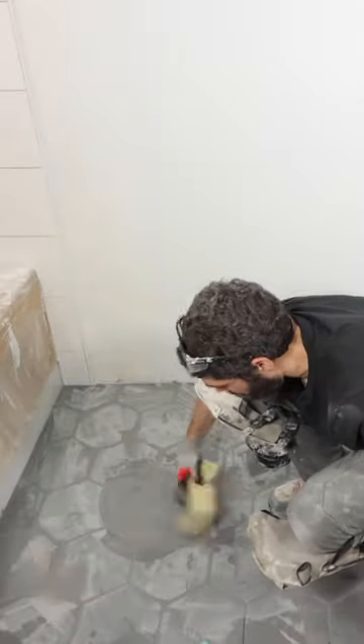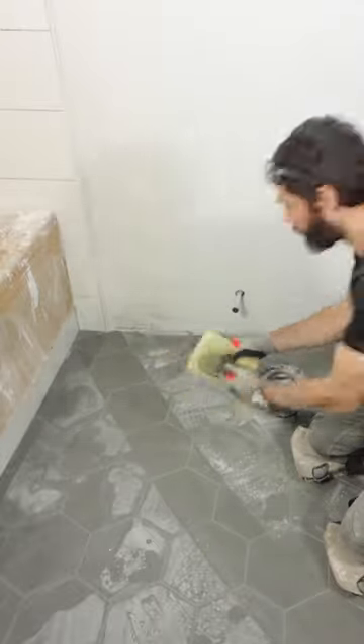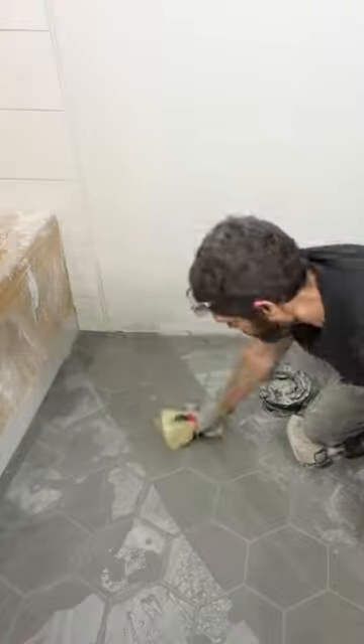I wait about 10-20 minutes, tool the joints, and here's a big tip. I take an Artex sponge, drag it across once, flip it over a second time, and then I get a nice, awesome, clean look in the end. I hope these tips help you out.